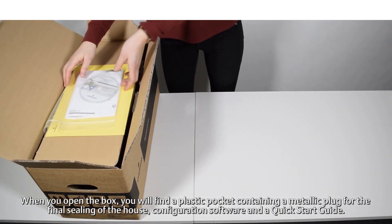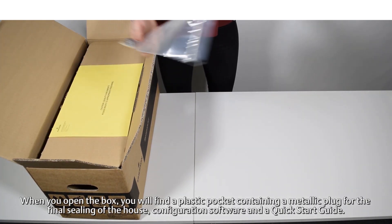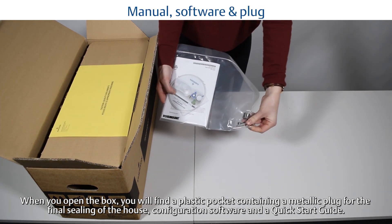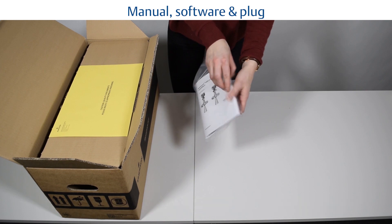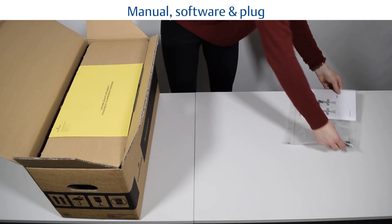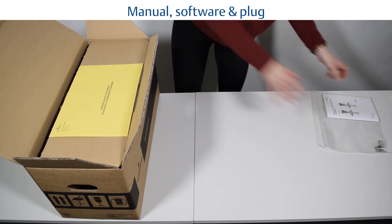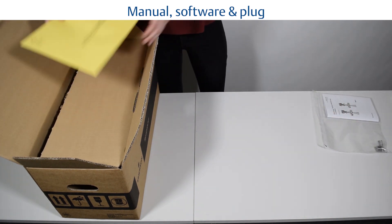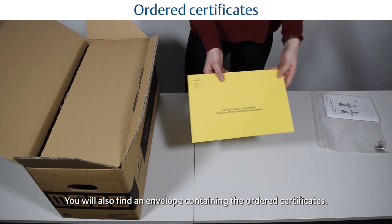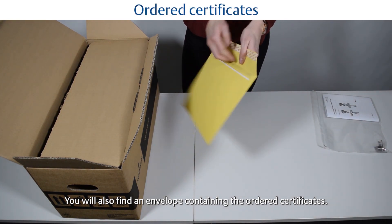When you open the box you will find a plastic pocket containing a metallic plug for the final sealing of the housing, configuration software, and a quick start guide. You will also find an envelope containing the ordered certificates.